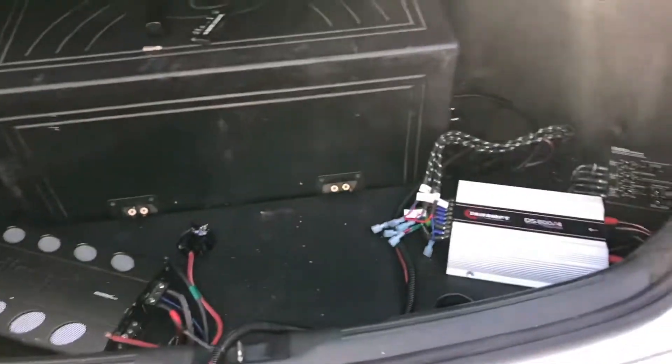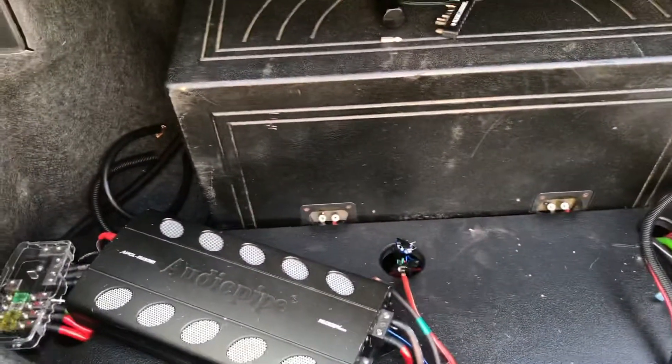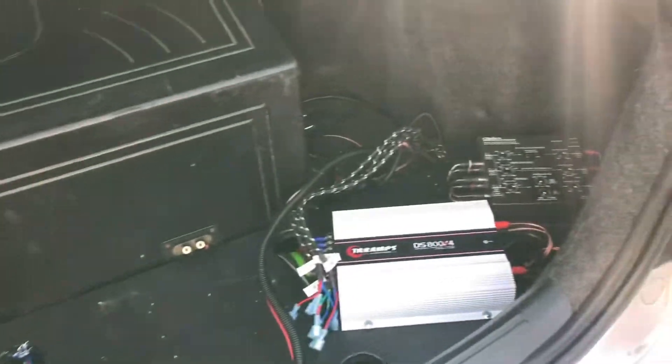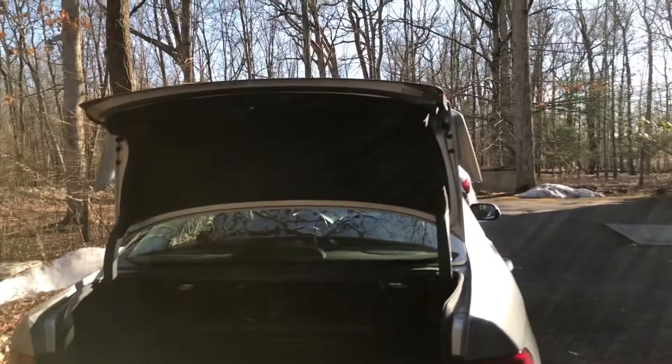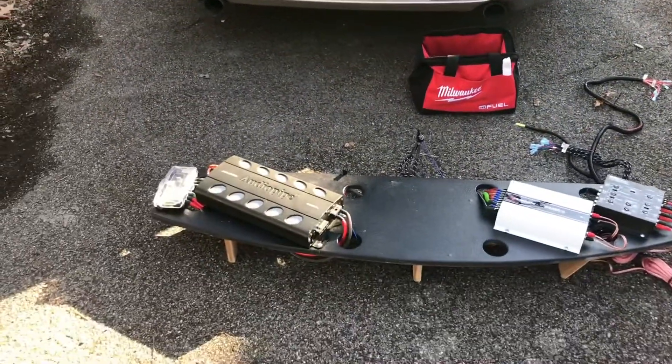Working on it — can't hold the camera and work at the same time, it's kind of difficult. We'll get there. Once I get it out I'll show you guys, then I'll show you the amps and stuff I'll be putting in here. Got it out, woo!